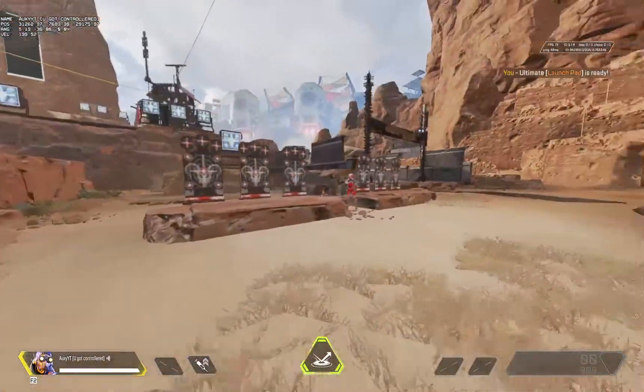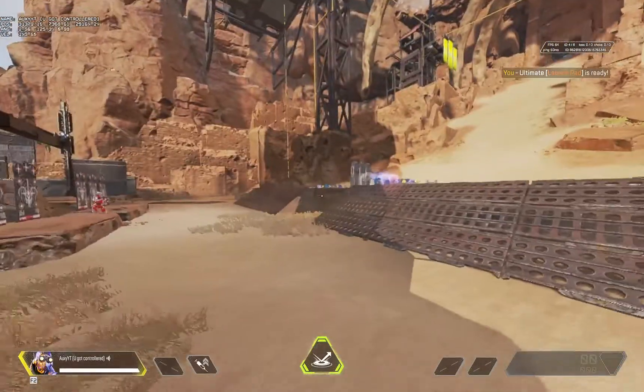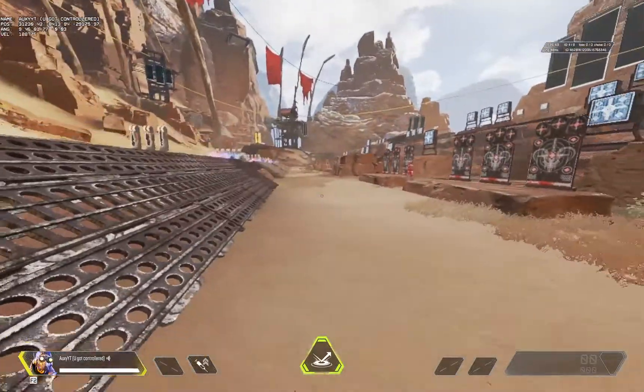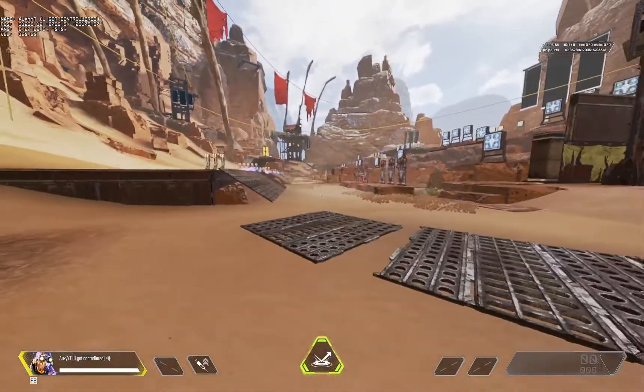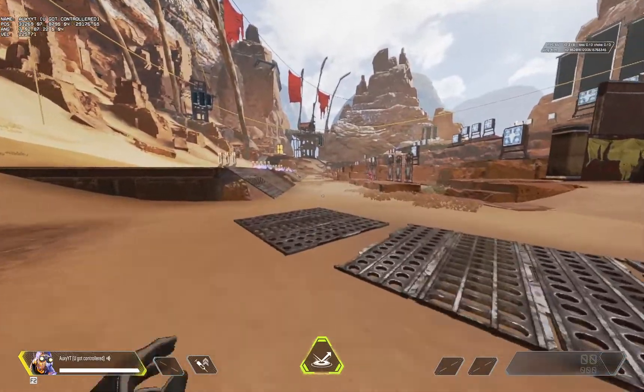All you have to do is use Octane's Stim, then do a slide jump, then hold your crouch button and keep spamming your jump bind — mine is mouse scroll down. This is what it looks like.